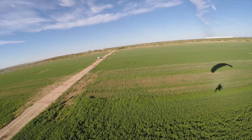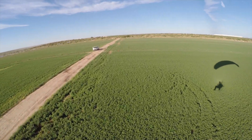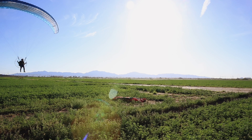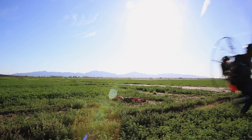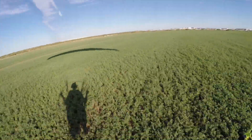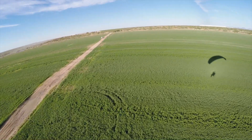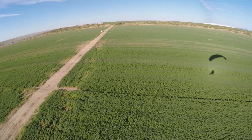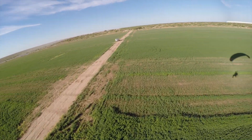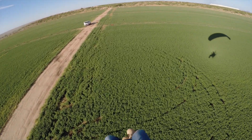Here we go. I want to start earlier this time and swoop it in, holding that energy. Yes — I touched it! I touched it!